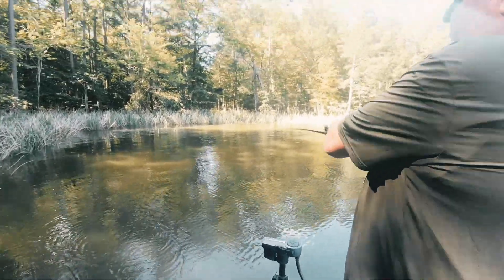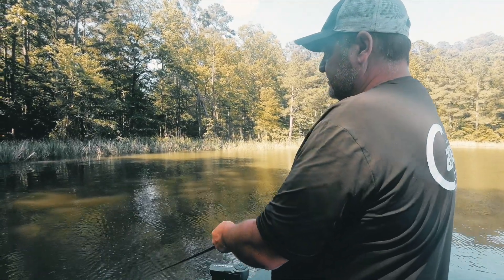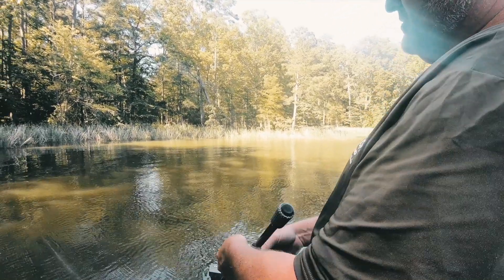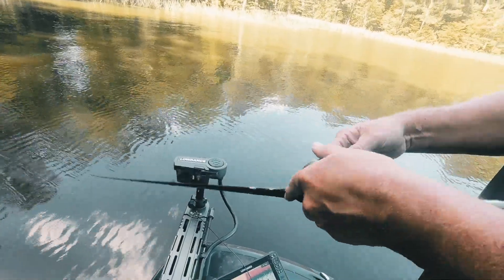There's always some good fish up shallow this time of year. You start getting some brim beds and some shade — they'll come in at night and hang around on these shady banks all day long. Real good way to catch a few fish.